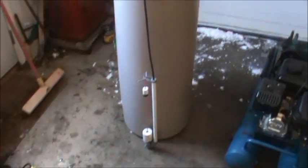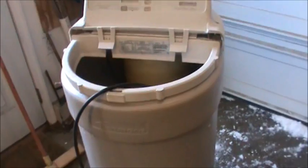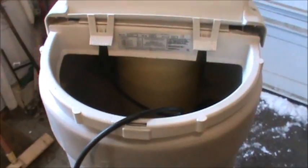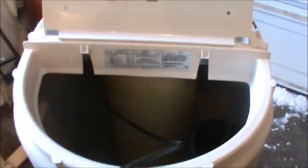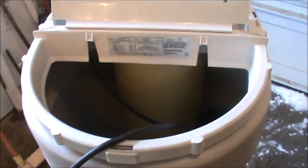Hey guys, Double Wide Six here. I have a water softener I just got free off Craigslist from someone about five miles from my house. What I want out of it is the tank. I'm not sure what's wrong with the softener - the guy said it didn't work. If you pop the lid off, there's a fiberglass tank inside, and the plan is to use it as an air compressor tank. I've been looking for a tank for this little refrigerator compressor.